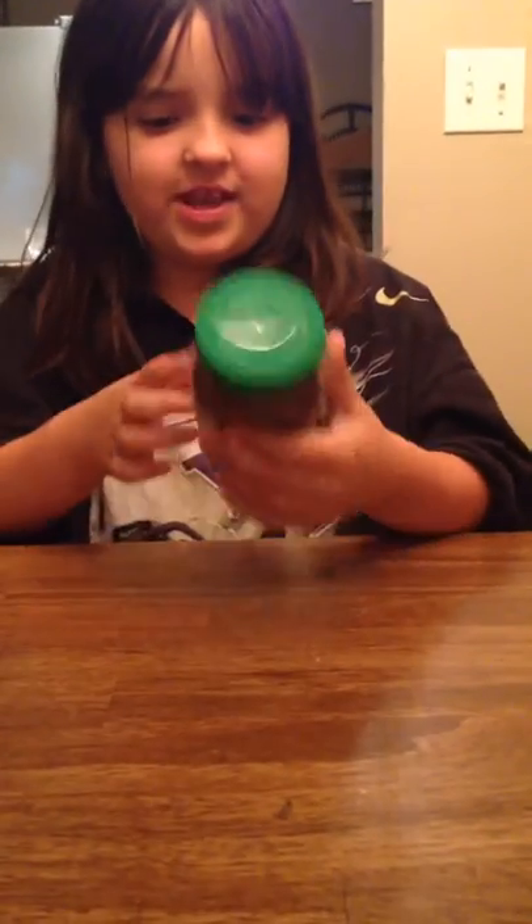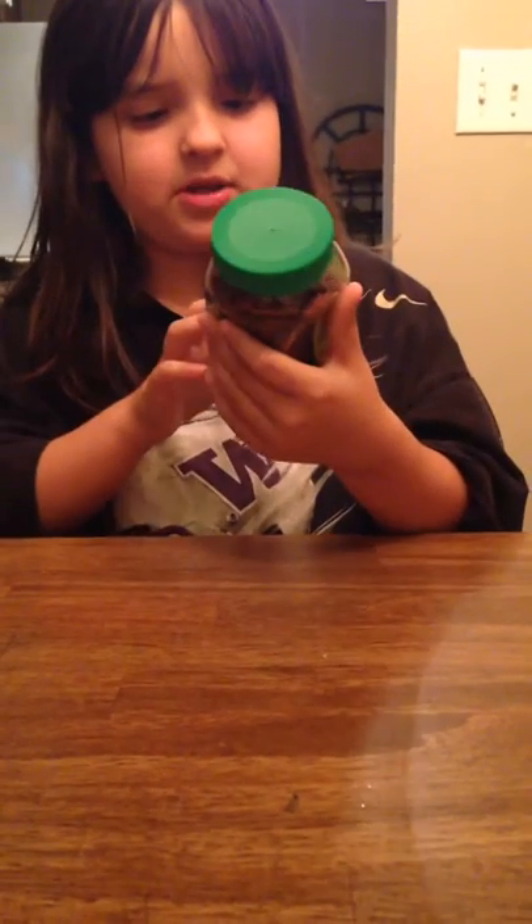Hey guys, my name is Vanessa, aka Anesica, and today we are doing the salt and lime grasshoppers.